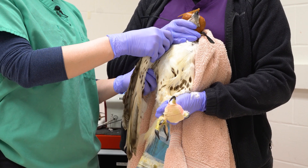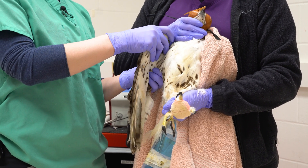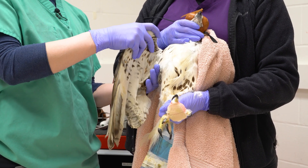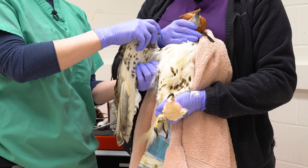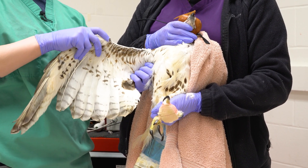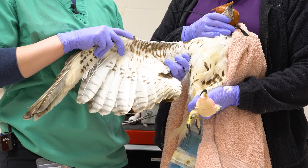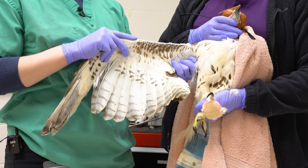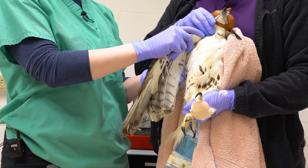When the bandage is removed, passive range of motion should be done at least once daily. This should be completed with one hand under the humerus supporting the proximal wing and the other slowly extending the elbow and the carpus. You should slowly extend to full extension, then back into flexion in one smooth movement. If full extension cannot be obtained, do not force the wing. Complete full extension and flexion up to 10 times during each session if the patient will allow.